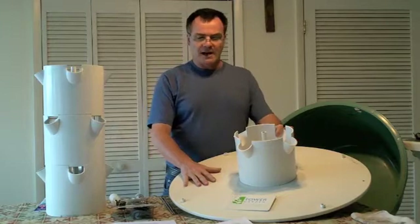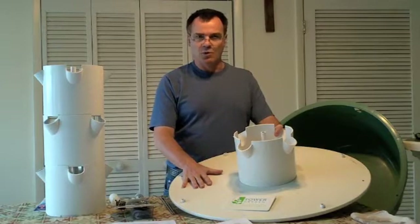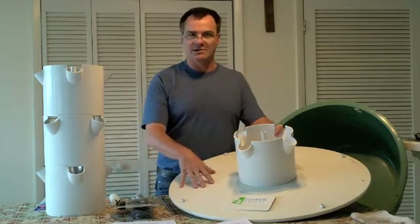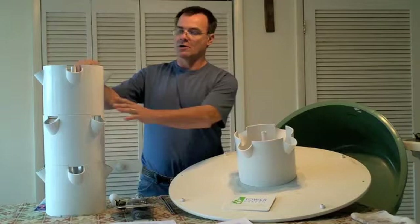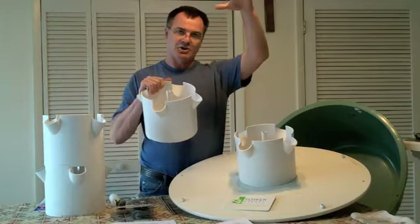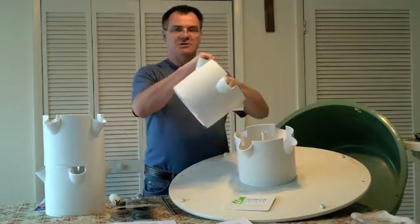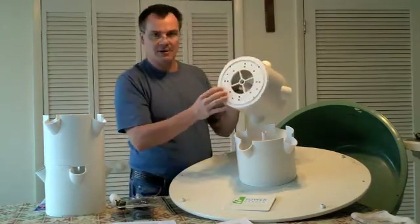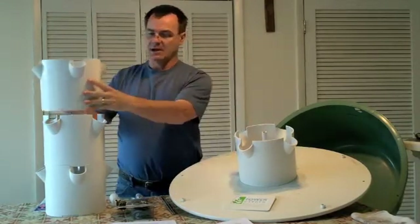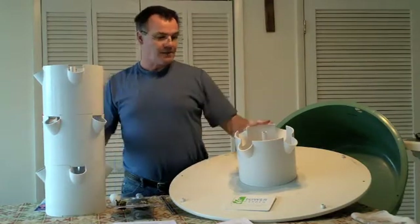One thing we found is that a lot of people mistakenly call this an aeroponic system — it's not. It's more of an ebb-and-flow type system. An aeroponic system technically needs a sprinkler or misting system on the roots. This system works by pumping up from your basin through the center tube to the top, where a 'shower cap' basin with holes trickles water down through your root system. It was actually patented as a general hydroponic system, and that's basically what it is.